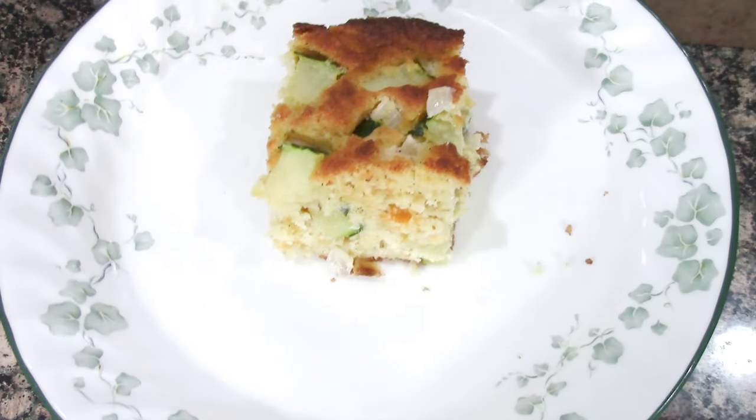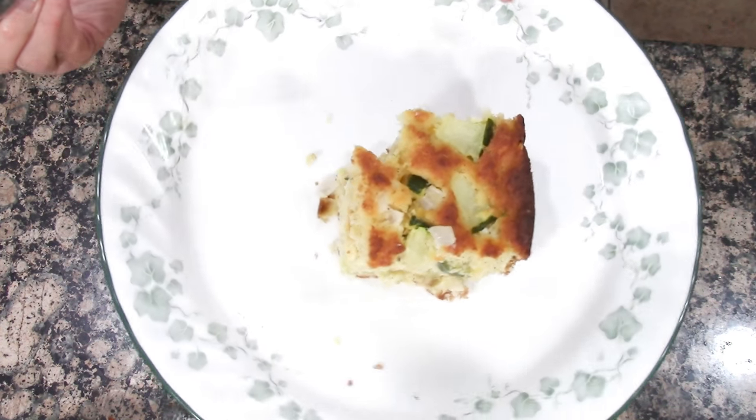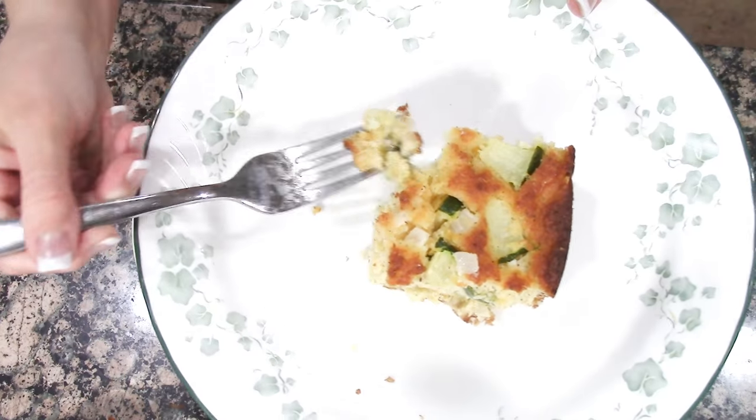Let's taste it. That one's not bad at all — this is really good! That's good, I like this one. This is a definite keeper, yum.